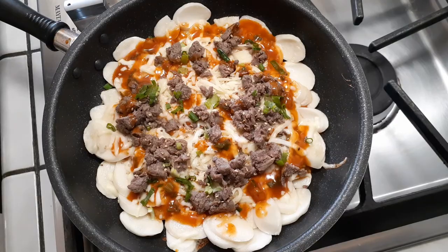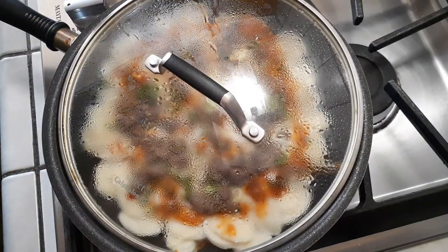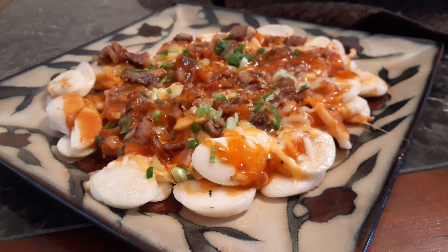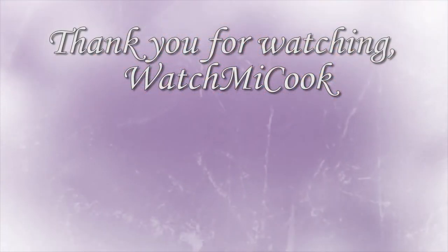I did make two of these — I'll show you pictures of both. The first one is the Korean barbecue beef, and doesn't it look amazing? The second is the pork belly version — I used Mexican cheese blend with that one and it was amazing. If you guys like this recipe, please hit that subscribe button, like it, share it, and until the next meal, thank you for watching!